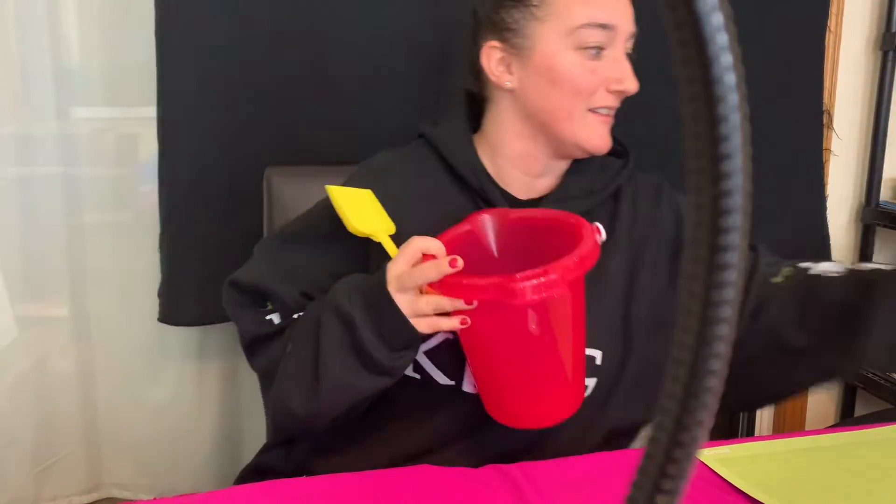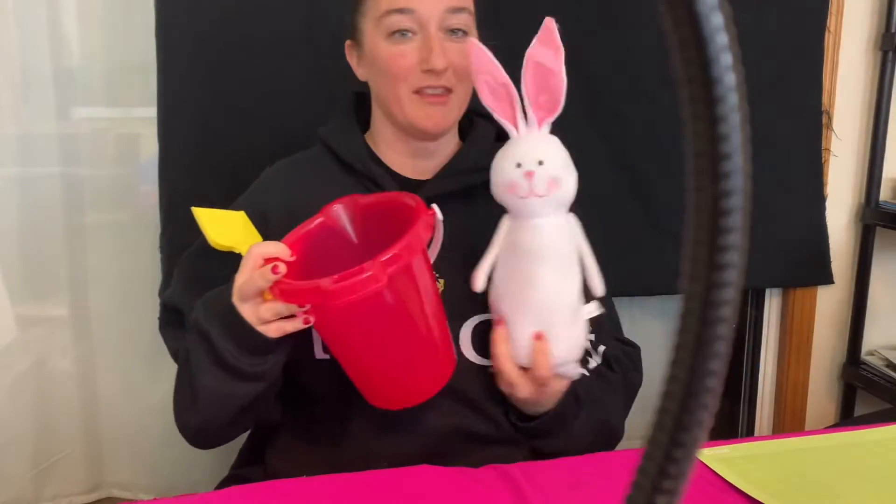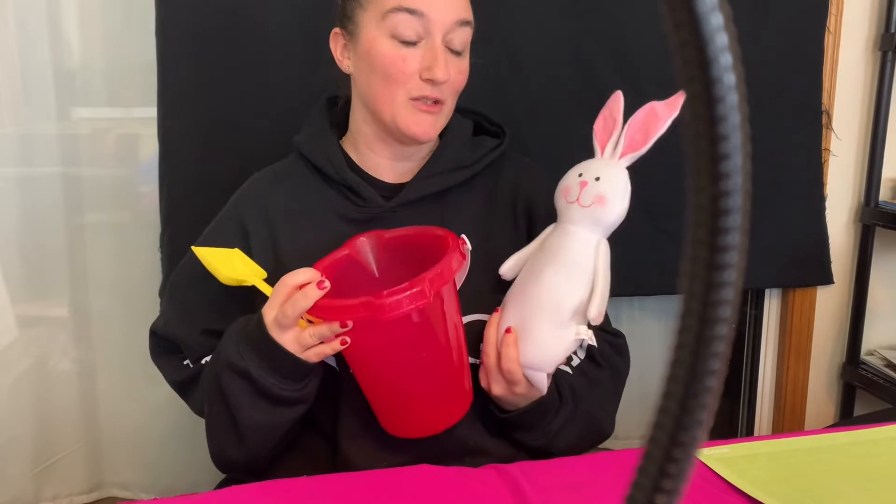Hello everybody! In this video I'm going to show you how to make Easter baskets with the bunny. It's really cute. I am doing this one for my nephew Uriah.